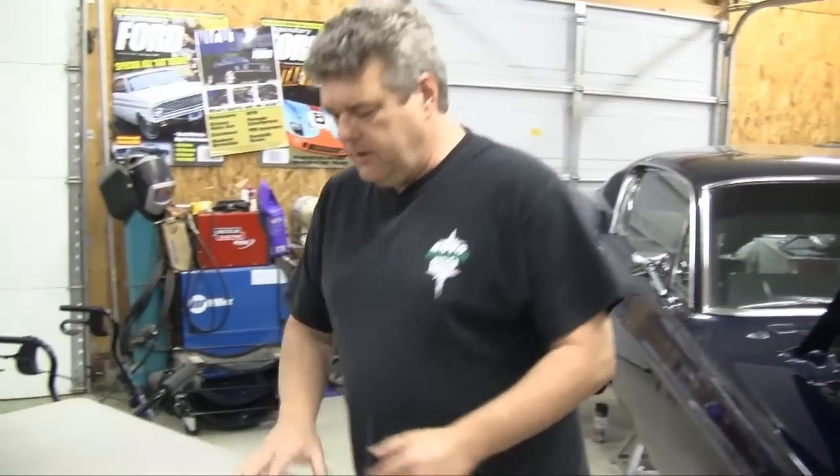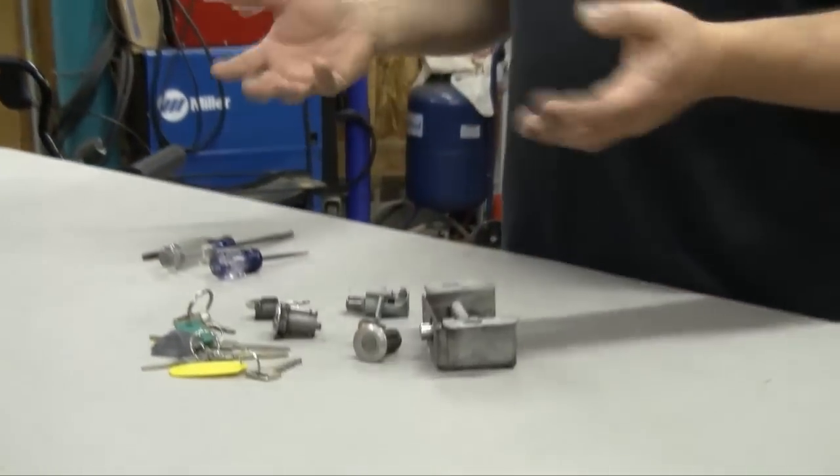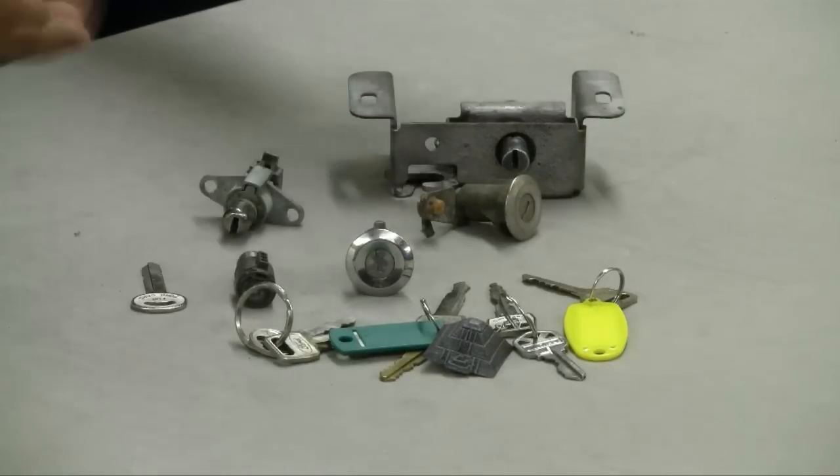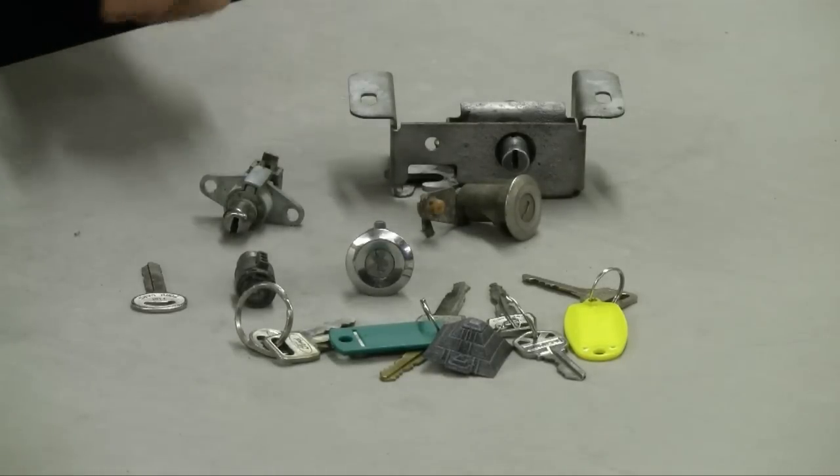What I've got on the table here is a series of Ford locks and keys. What I'm going to be talking about has absolutely nothing to do with Ford locks and everything to do with a pin-type key system that a lot of manufacturers used back in the 60s.